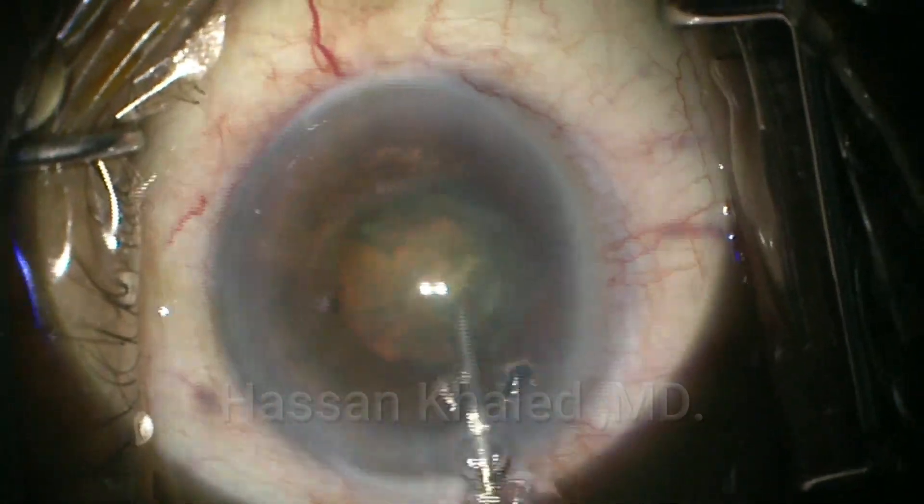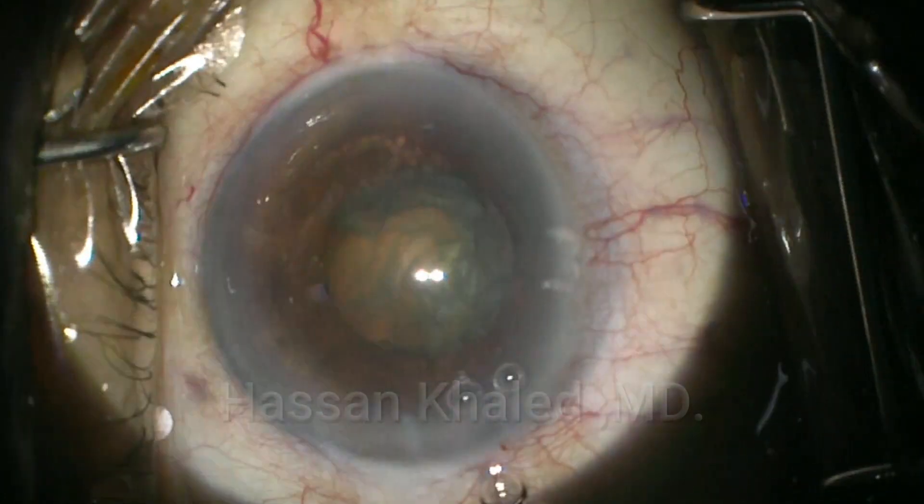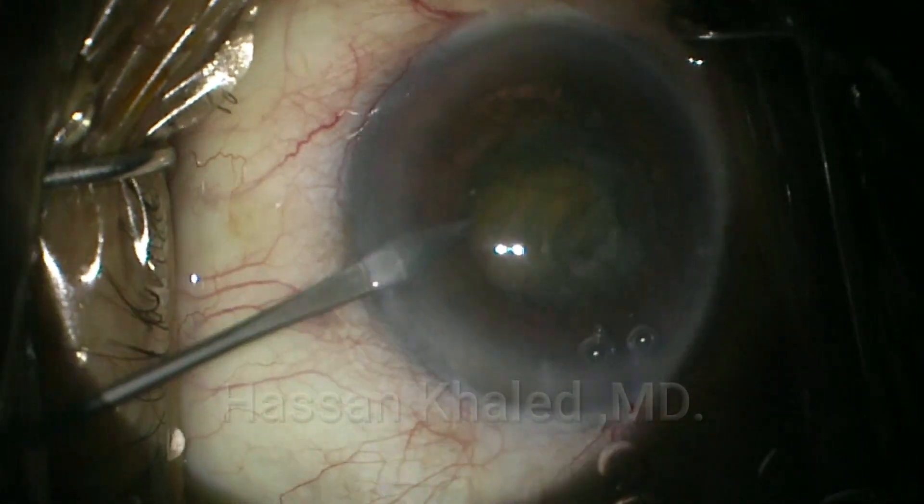Then injecting again dispersive OVD. Then I opened two side ports using the MVR blade as it's clear.